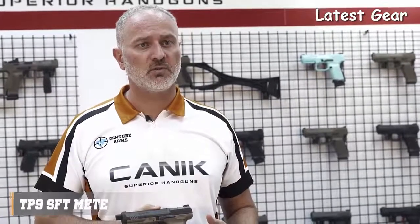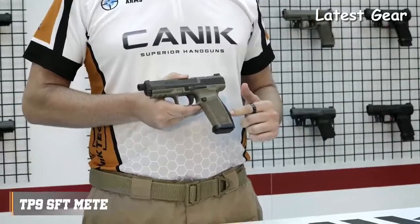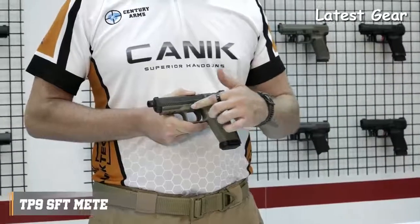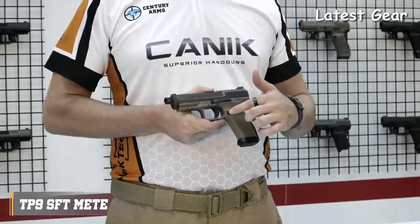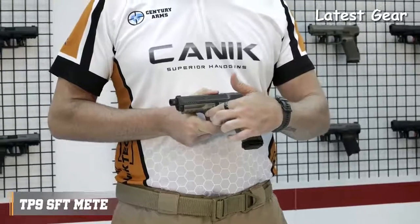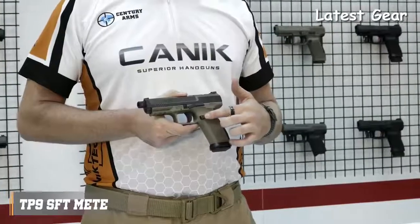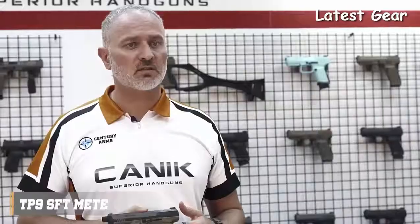The back straps are changeable and there is one larger size included in the package to get an ideal fit for your hand. The special design trigger guard provides extra control on the pistol, and there are also serrations on the trigger guard if you choose to use it. Trigger safety is standard, and the magazine release button is side reversible and comes with three different sizes.